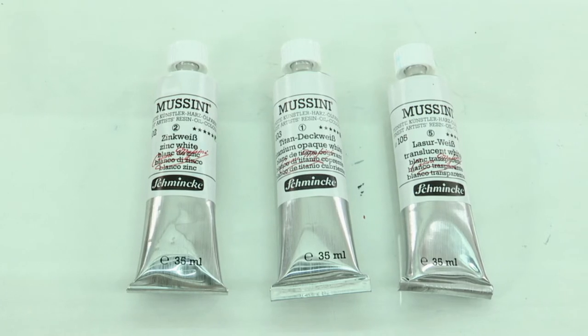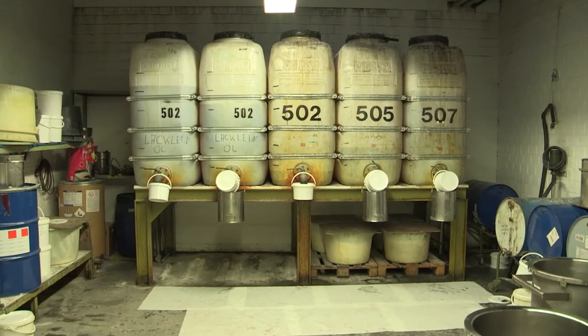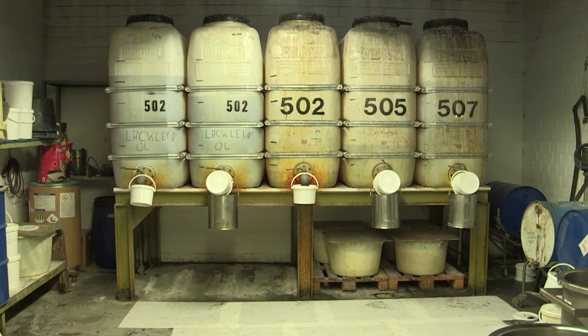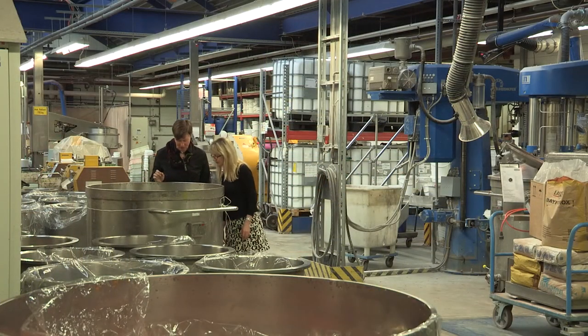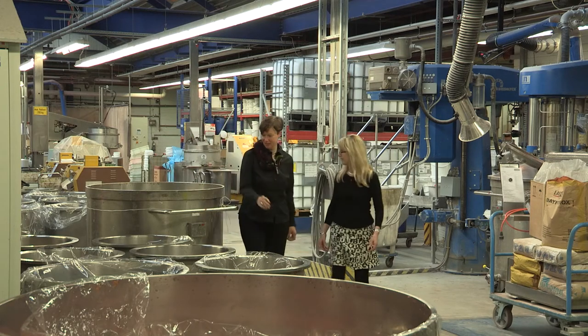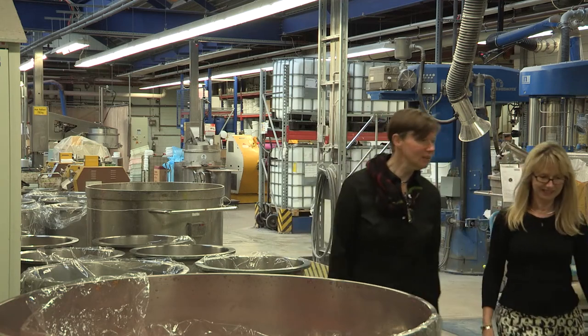All these three Musini white shades are produced with selected combinations of sunflower oil and safflower oil, two natural vegetable oils, which are much lighter and less yellowing than linseed oil that's used in the non-white colour shades. Consequently, the white shades have a longer drying time, but that can also be helpful if you're working wet into wet.